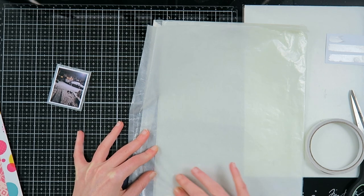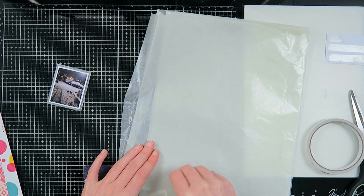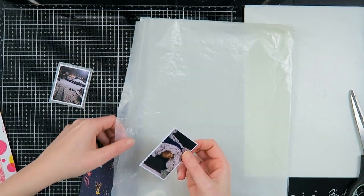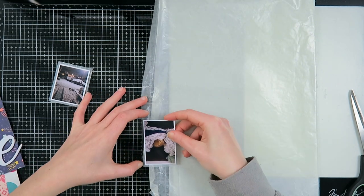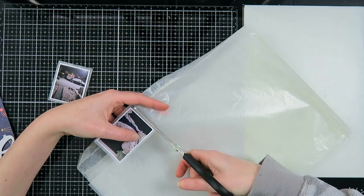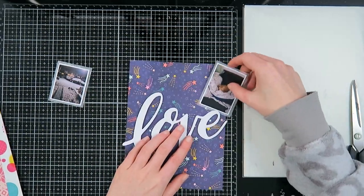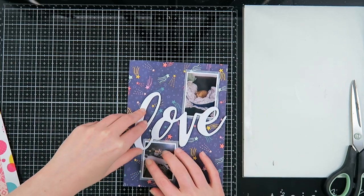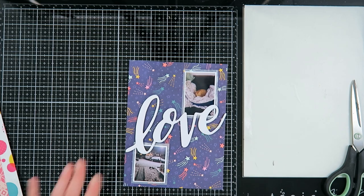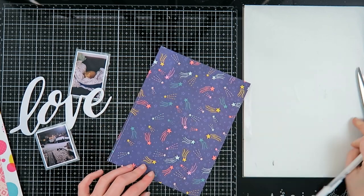I'm using some transparency paper — I'm not quite sure what this paper is because I received it in snail mail. I love layering transparencies at the moment, so I'm backing up my photos with this as well, just to break up the solidness of the layout a little bit and have a little bit of extra interest without something that will take over too much, because this is quite a busy and packed layout.